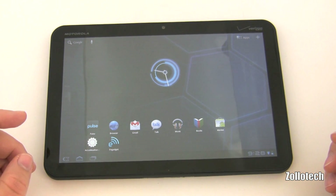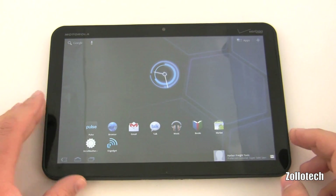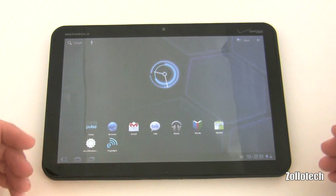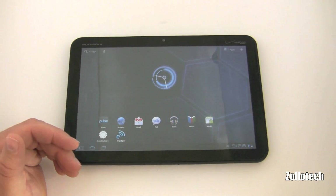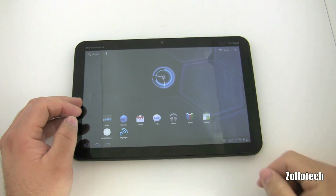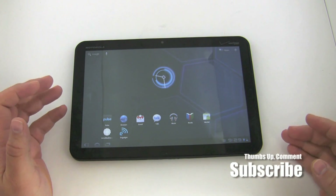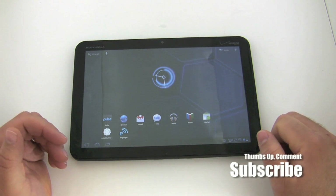I think Google nailed it with Honeycomb for tablets — it's just that good. I'll be using it for a few more days before doing a full review with comparisons, maybe a week or so. If there's anything specific I haven't covered, let me know in the comments and I'll try to cover it in the next video. For anyone who subscribed during the video, I appreciate it. If you haven't subscribed, please do, and comment below on what you think. This is Aaron — see you next time.